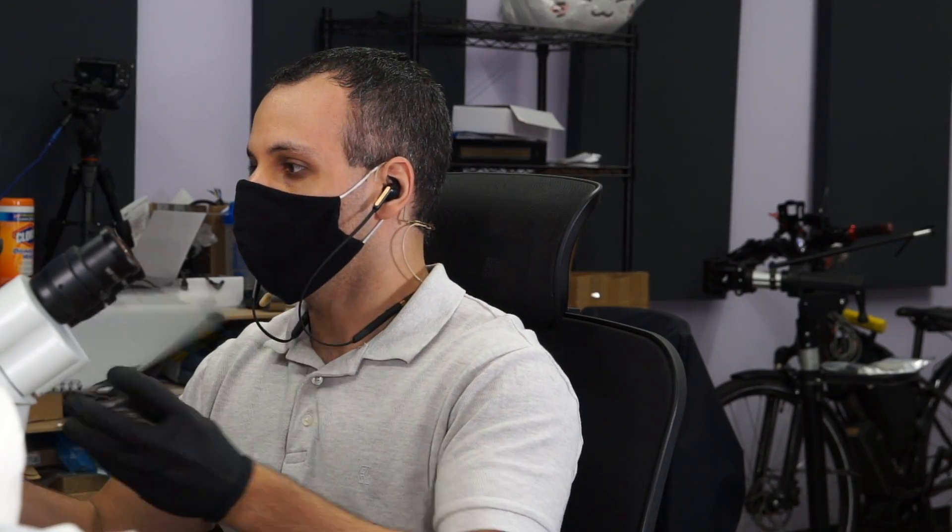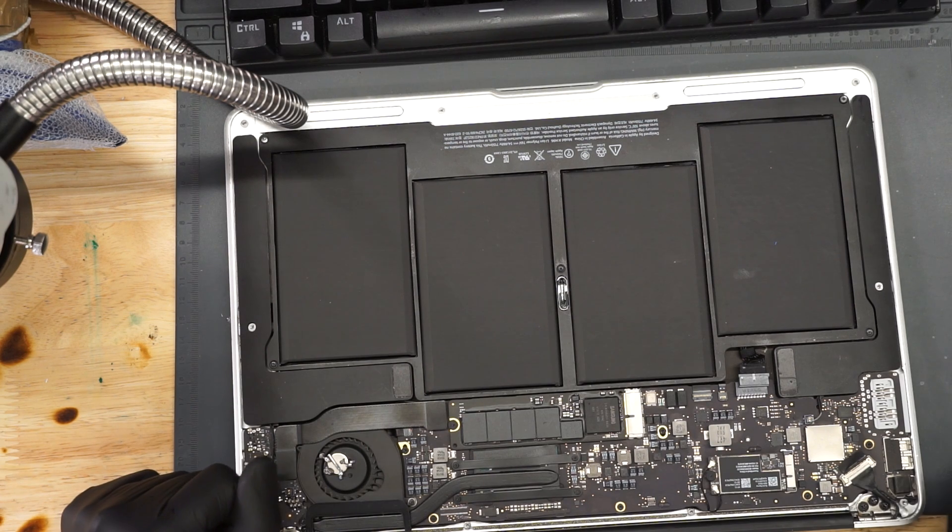People, how's it going? So today we're going to get started working on yet another dead MacBook. Let's see what's wrong with this.